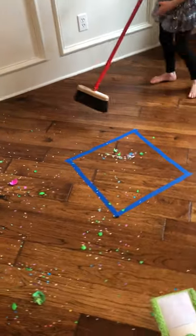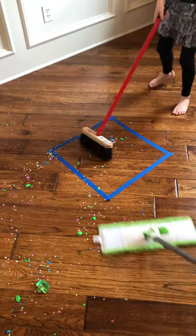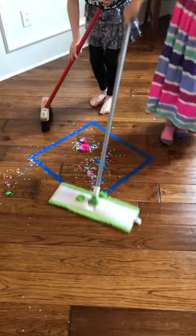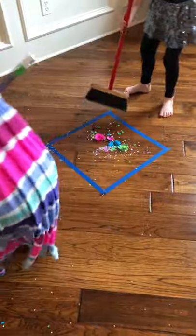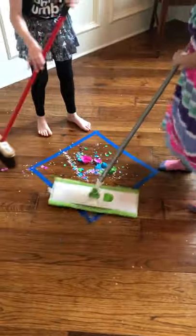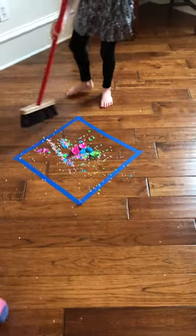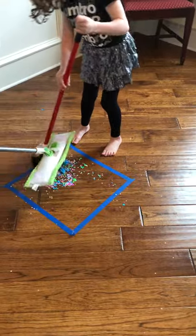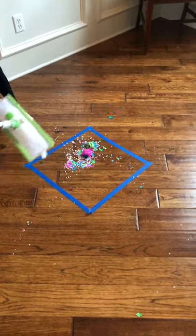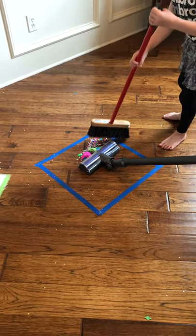We have a blue square on the floor. If a dustpan is too hard for your child to use for that motor planning, you could have them sweep all of the mess into the blue square as a target. We have just a regular broom and then kind of a mop broom — a sweater type. So the girls are sweeping up, and then my other child is gonna start using the vacuum. A vacuum on carpet is going to be a whole lot harder, a lot more heavy work.